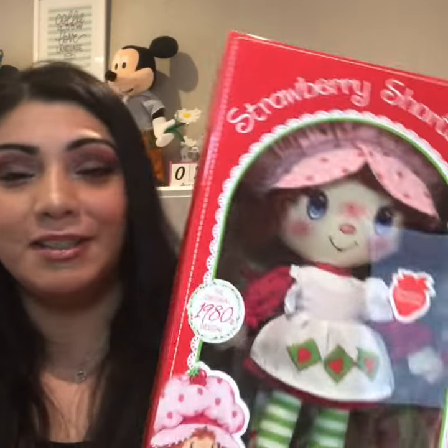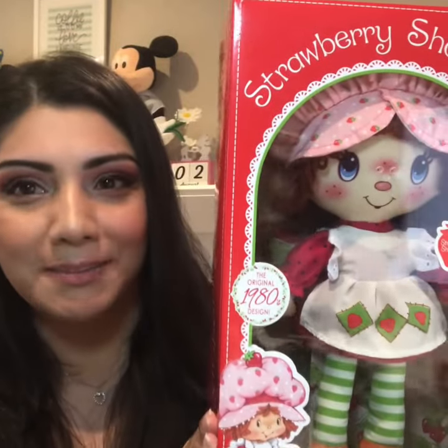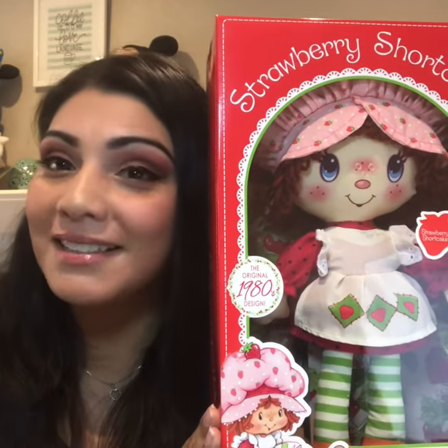Hi guys, I am making a diaper cake for my nephew. Him and his girlfriend just had a baby and I am super excited about it. I hope it turns out the way that I imagined it. I think it's going to be the largest diaper cake I've made so far, because it's all pretty big. It's going to be strawberry shortcake themed, and I hope you guys enjoy the video.